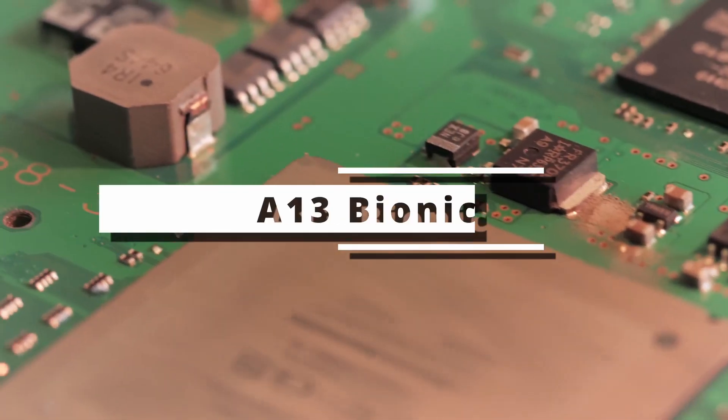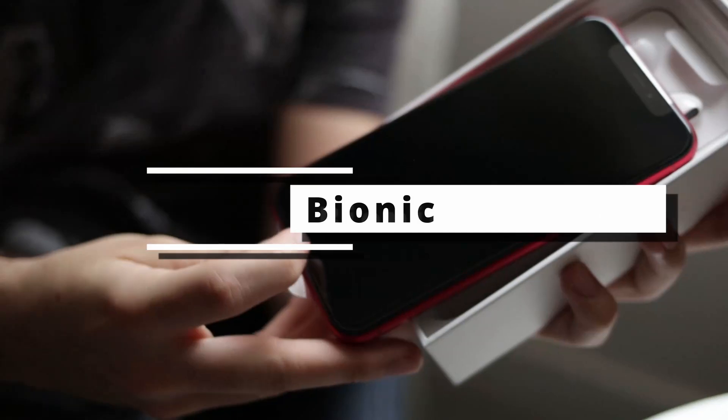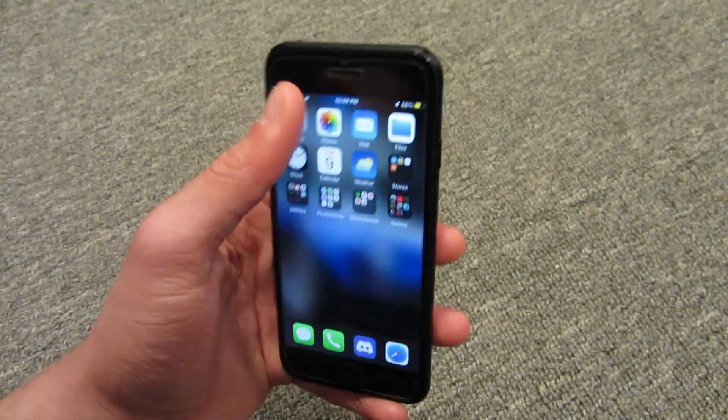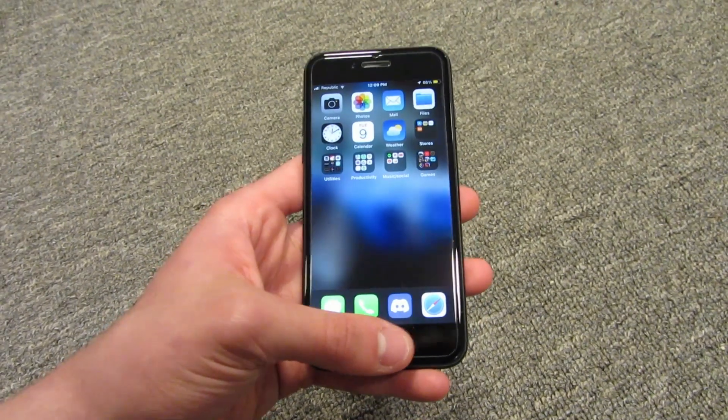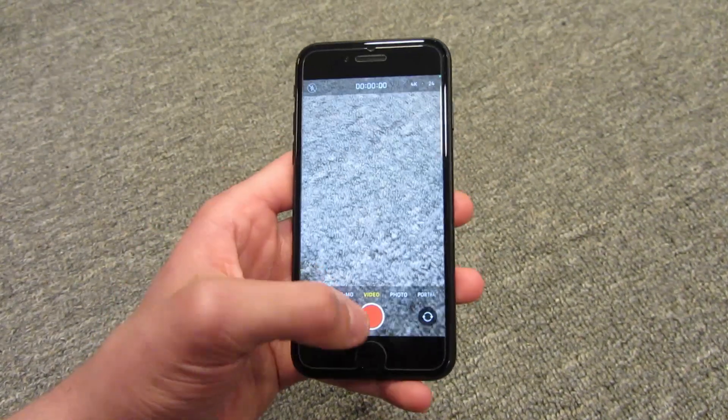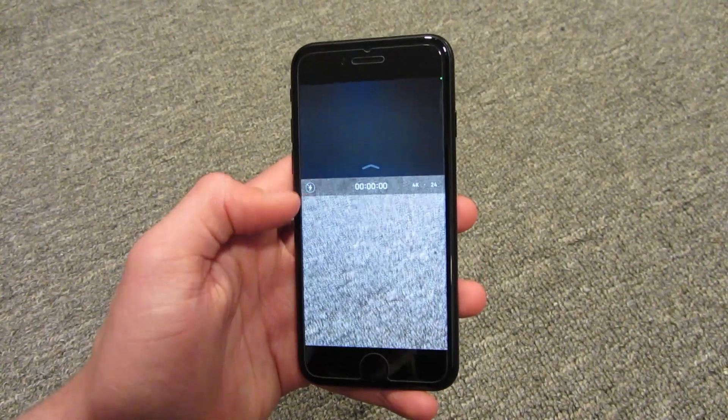The iPhone SE 2 is powered by Apple's A13 Bionic chip, which is the same chip found in the iPhone 11 series. This chip is fast and efficient, making the iPhone SE 2 one of the most powerful budget phones on the market. The phone runs iOS 16 smoothly and can handle demanding apps and games without any lag.